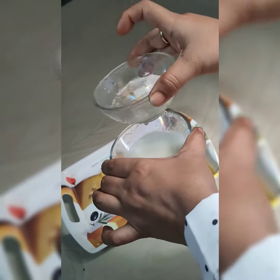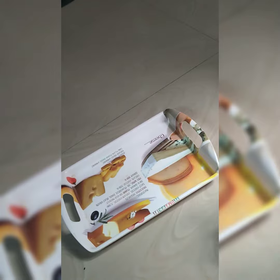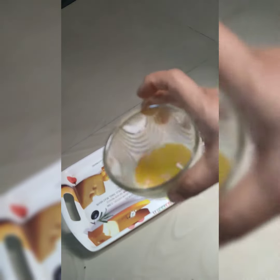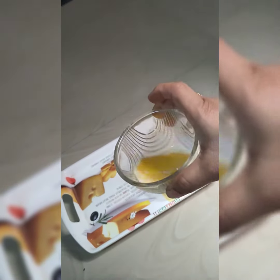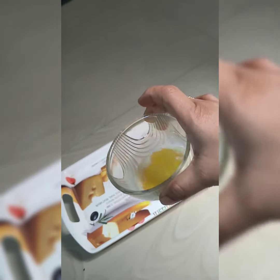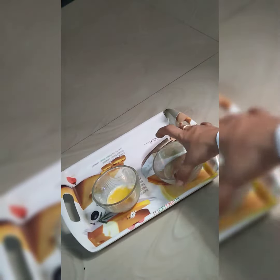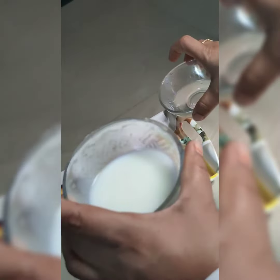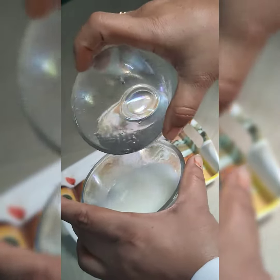As you can see here, the chemical is poured into the milk and it turns yellow due to the presence of urea in it. The chemical is then poured into the other milk, which is different, and you can see it does not change its color.